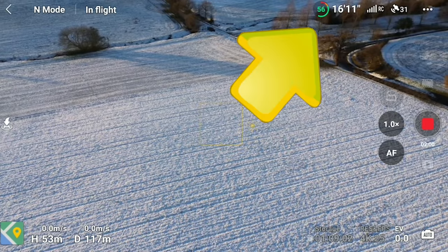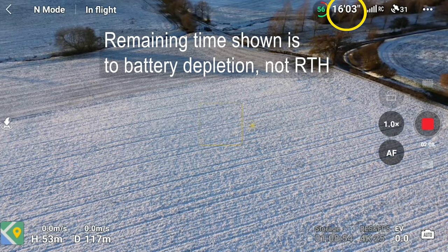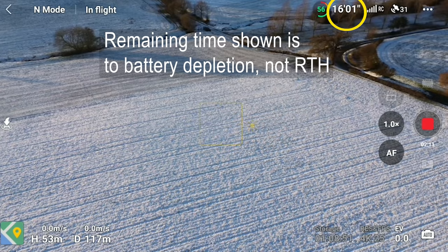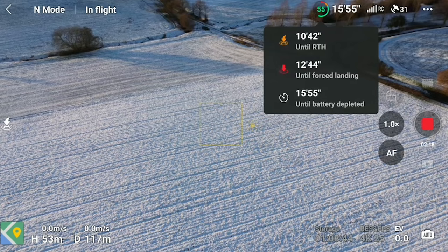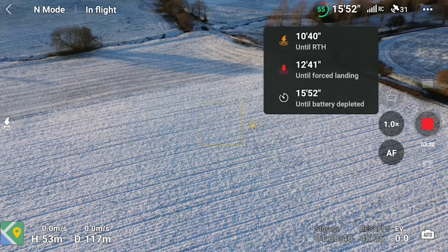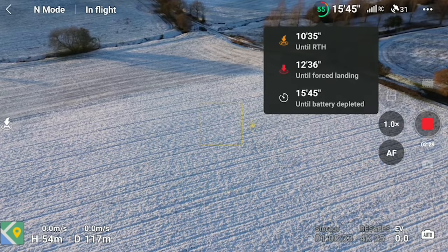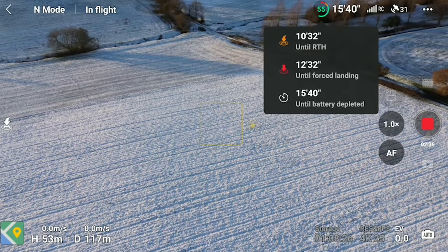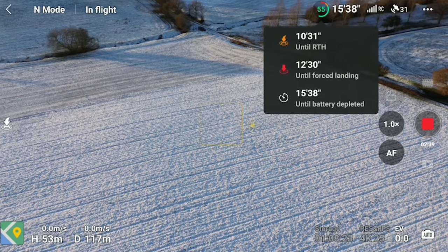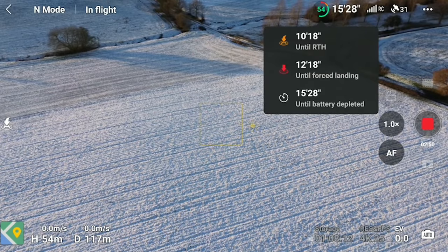My last bit of advice is to keep an eye on the battery indicator and get it back well before the low battery alarms kick in. If you tap the battery flight time symbol it will expand and show three separate times: the top time is until the return-to-home kicks in — that is actually the only remaining flight time you have; the next one is until forced landing, where the drone will start to descend by itself and you can only temporarily override it by pushing the left stick up; and at the bottom is 'until battery depleted,' which is when it will force-land wherever it is and there's nothing you can do about it.